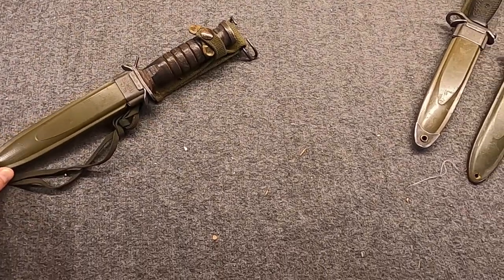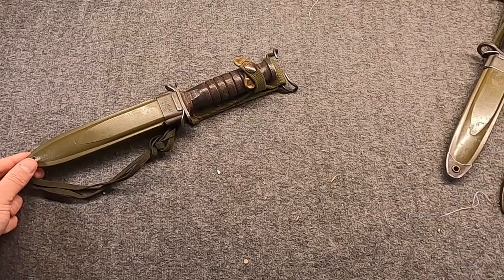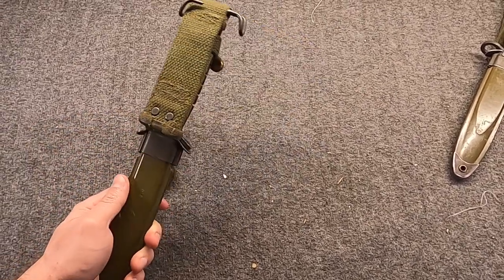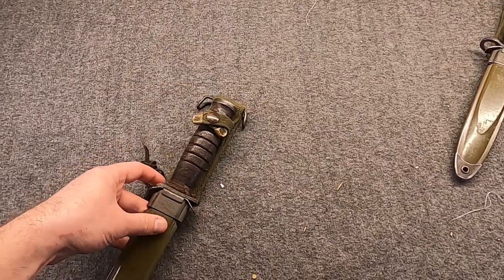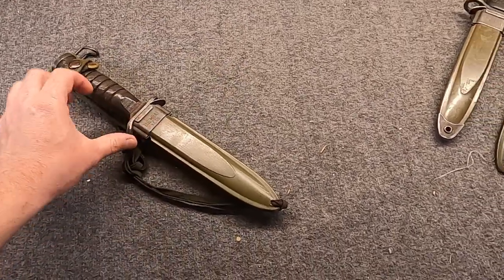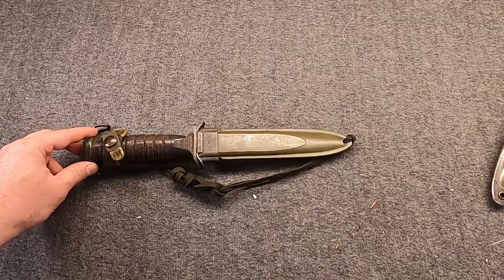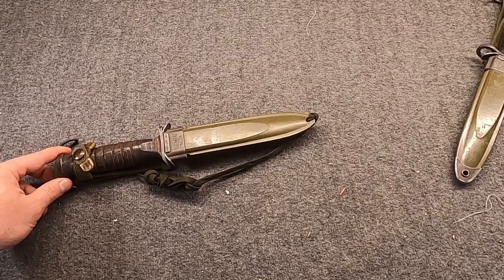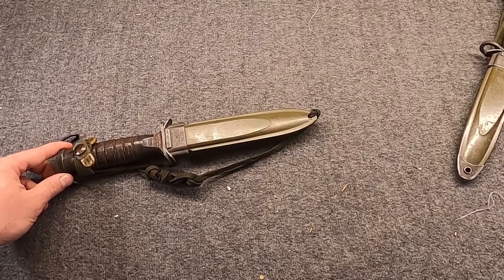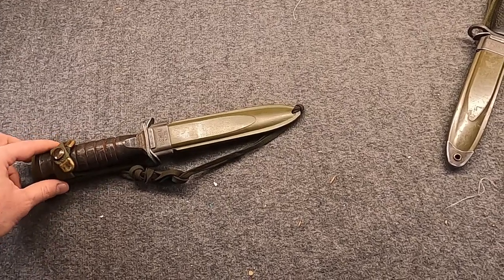Hi, Misha here, and a bit of a change of pace for me — I would talk about a knife today. I don't own many knives, but this one was always of interest to me, and I finally picked one up. This is a U.S. Army U.S. Military M3 fighting knife, often called a trench knife.